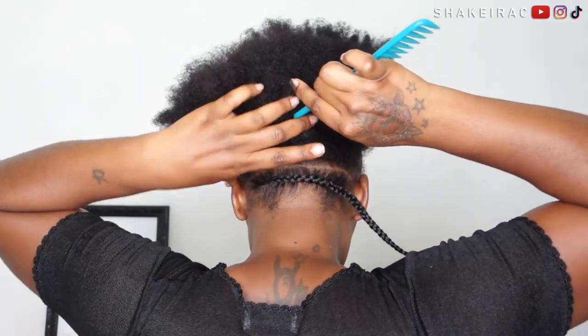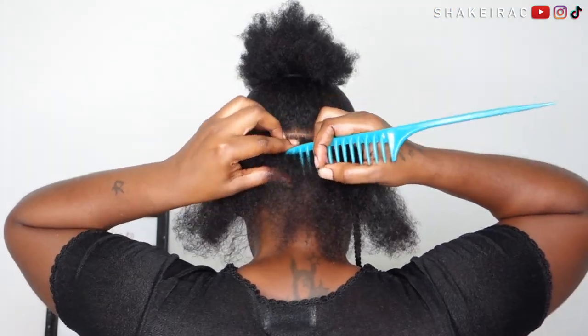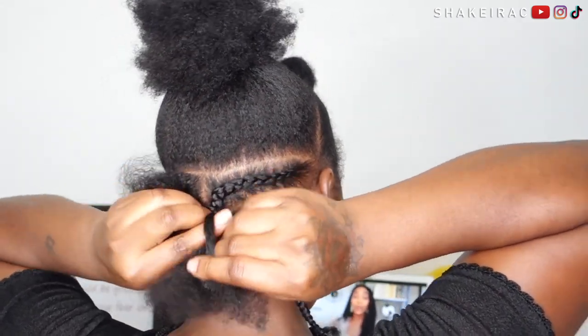For the second row, I'm going to be parting it down in the middle to separate it into two sections, as I'm going to be creating two cornrows. These cornrows I'm going to be braiding from each end, and they're both going to meet each other in the middle — just like you would if you were creating a mohawk.